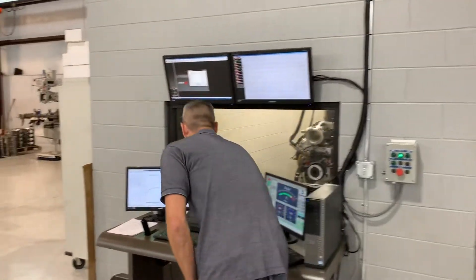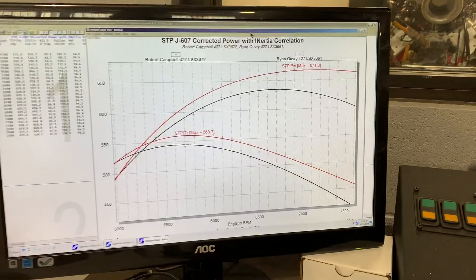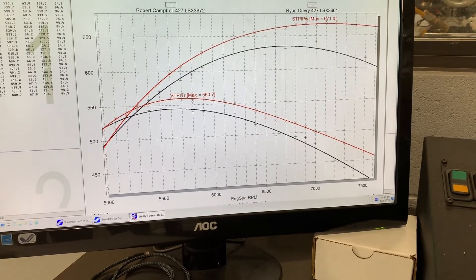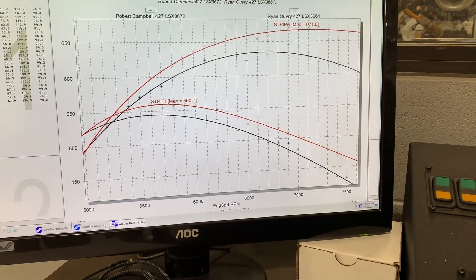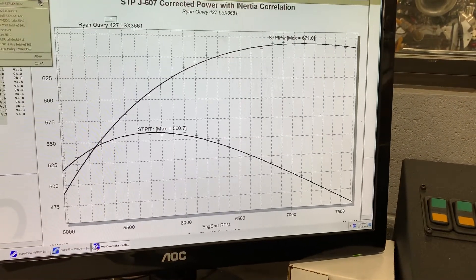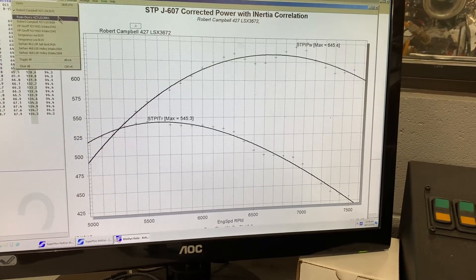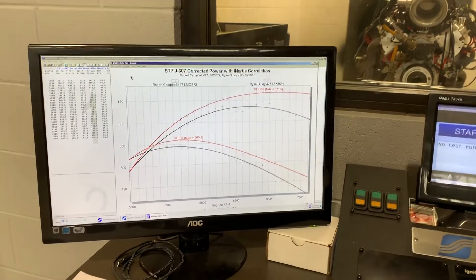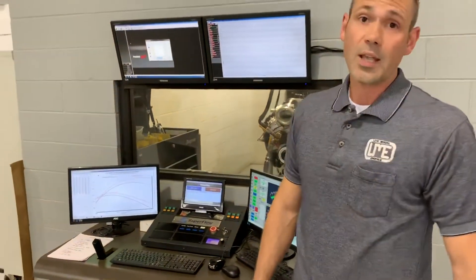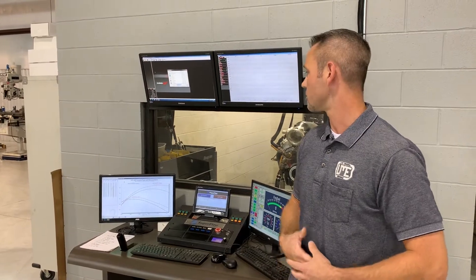Both engines on pump gas. The red line was dynoed yesterday, the black line dynoed today. The red line being 671 horsepower as opposed to 645 — so 645 compared to 671, that's a 26 horsepower gain with the LS3 heads and a 15 foot-pound gain with the LS3 heads.